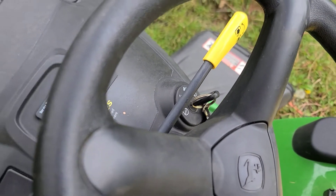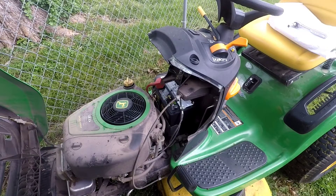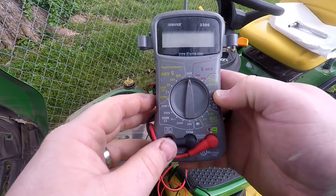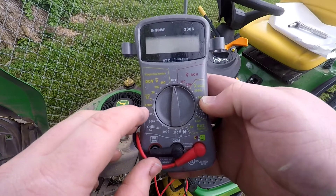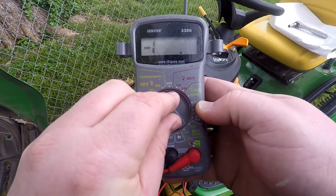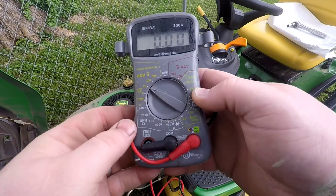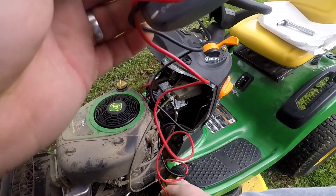We're also going to change the ignition switch because it's a known issue on this mower. The battery is now installed and the positive terminal is connected. First thing we want to do is grab the multimeter — we don't want AC, we want DC volts. This is a 12-volt battery so I'll set it to the 20-volt range.